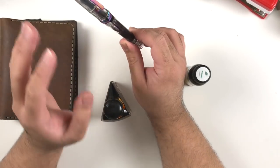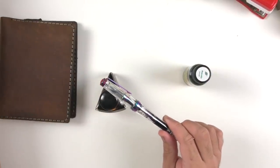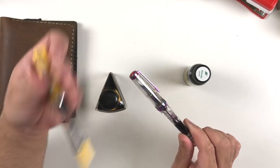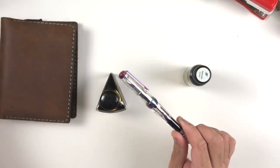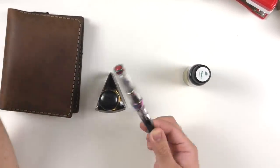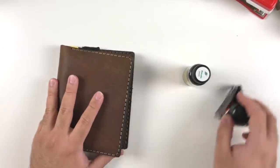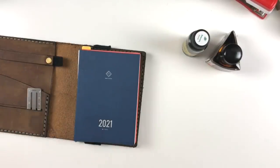A close runner-up would be my yellow TWSBI in extra fine — 2021 was the year I actually tried buying an extra fine again. It makes my writing look a lot neater. When I use fountain pens I usually like a thicker nib to see the sheening and shading properties of my inks, but the extra fine is nice. This is one of my favorite pens of 2021 — even though I only got it in December, I loved it so much I had to mention it.